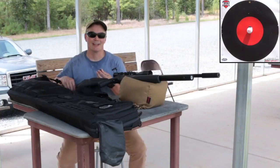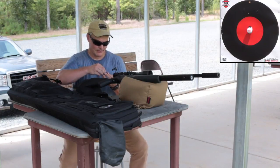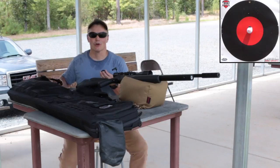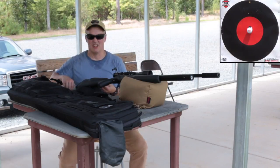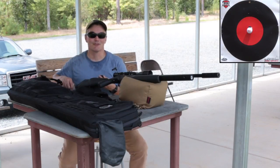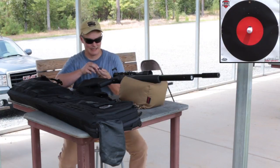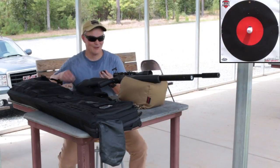I'm shooting my FX Streamline in .25 caliber — if there's a rifle that can do this, this is it. The problem is I'm using only the 25.4 grain pellets because I ran out of the nice heavy ones, which would have been a whole lot better at this yardage. But we'll be able to do it nonetheless. I'm not expecting to do it on the first shot — I might take a couple mags — but it's still a lot of fun seeing what the trajectory is on something like this at 150 yards.